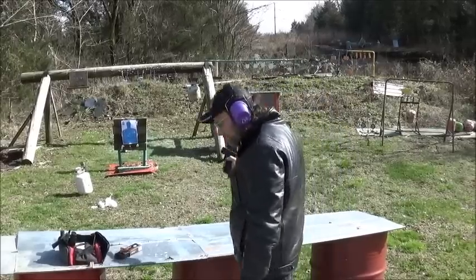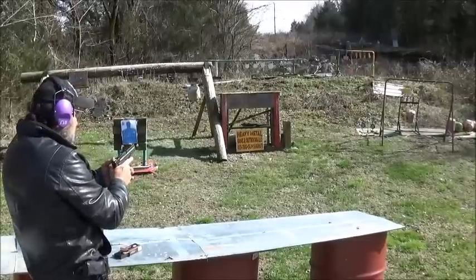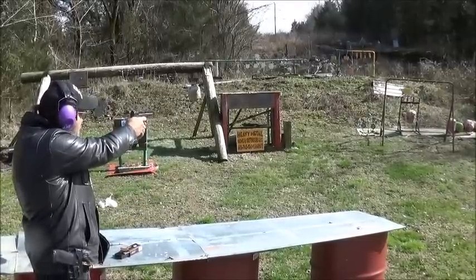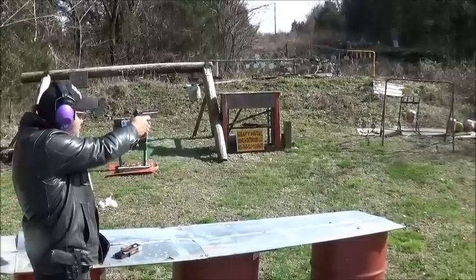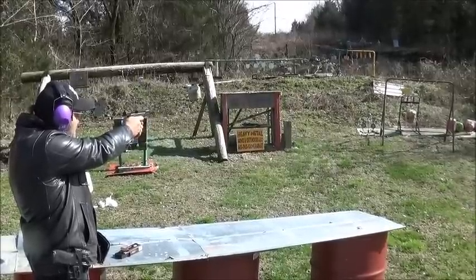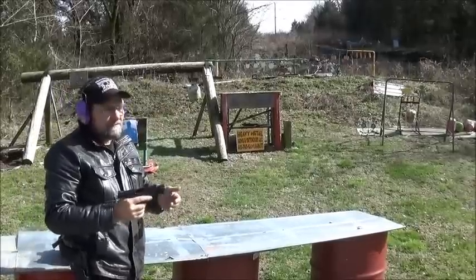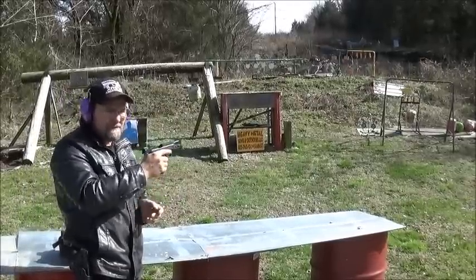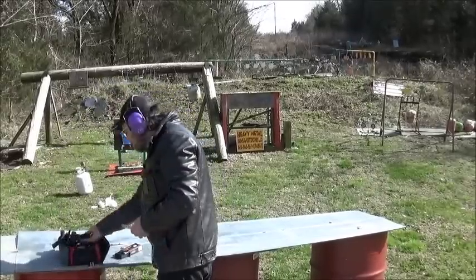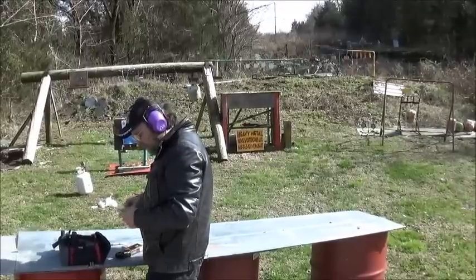Yeah, I'm really going low left with this thing. I have to really direct my aim if I'm going to hit any kind of steel targets. There we go — aim a shade right and high, and you've got it. We'll see how that works on a shaving cream can here in a minute.